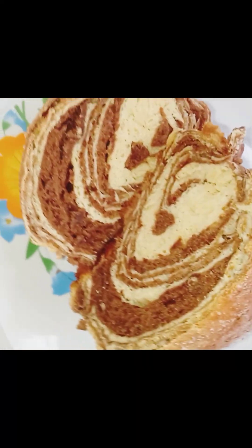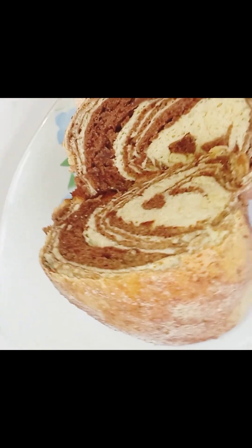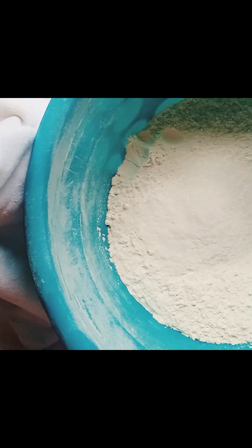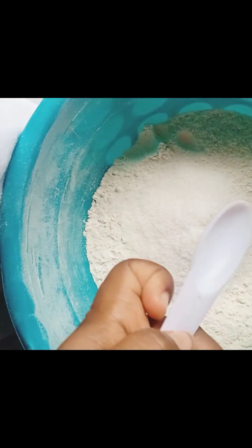Hello viewer, welcome to my YouTube channel. Today I'll be making this beautiful chocolate bread that you can see here, so make sure you watch this video to the end. Let's get started. In my flour I added my sugar — the full recipe will be in the description section.